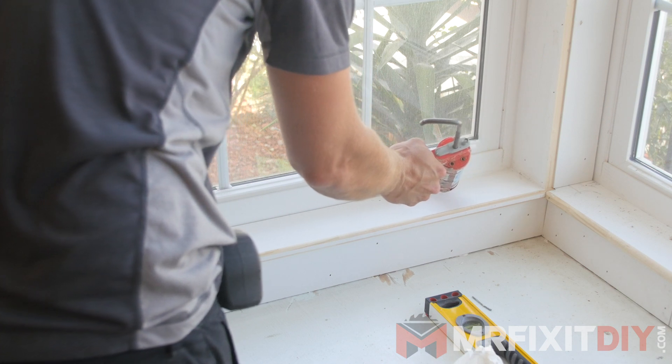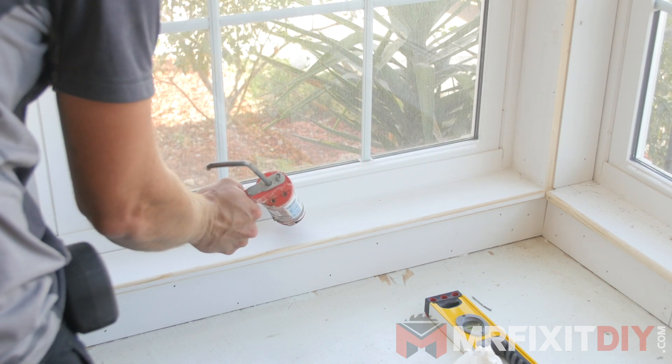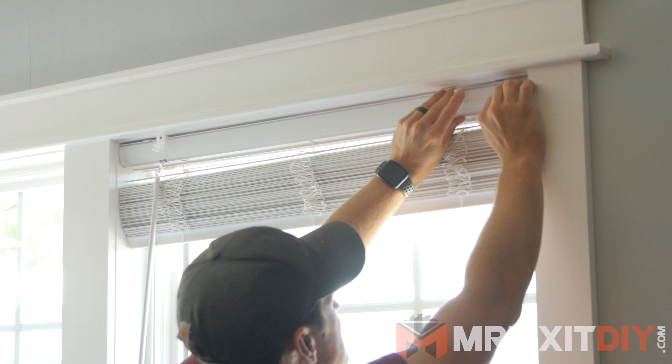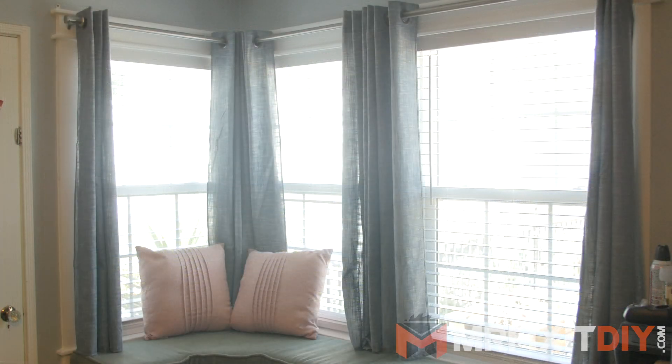So that's it. All that's left to do is to use some painter's putty to patch the brad holes, caulk the seams and around the edges of the window, and paint the trim your color of choice. Once that's done, you can dress it up further by adding some blinds, curtains, or a combination of the two, and you are done with this project.